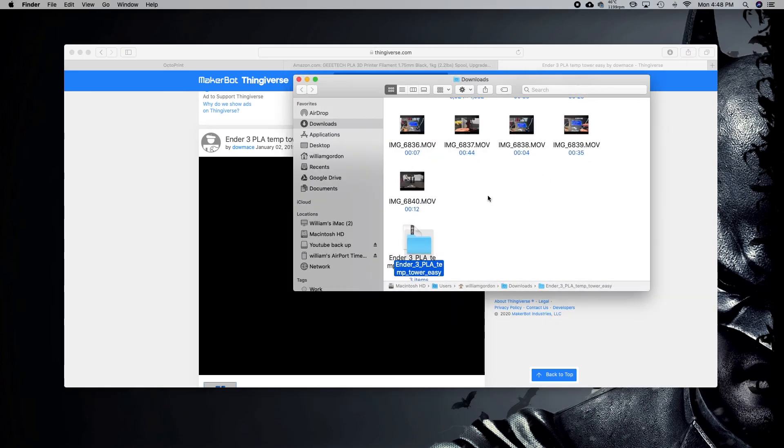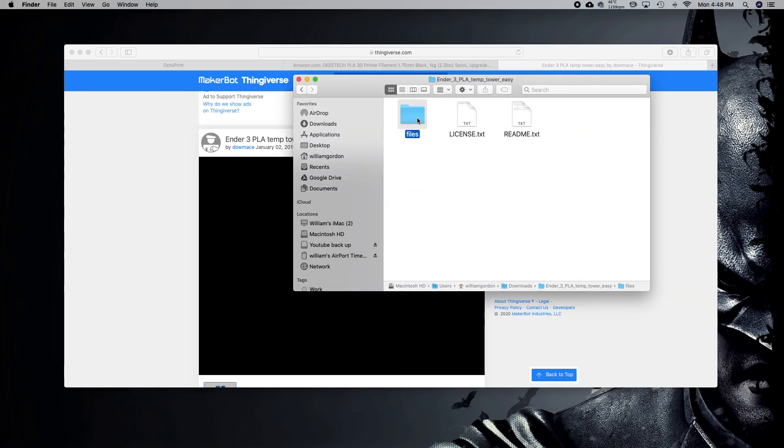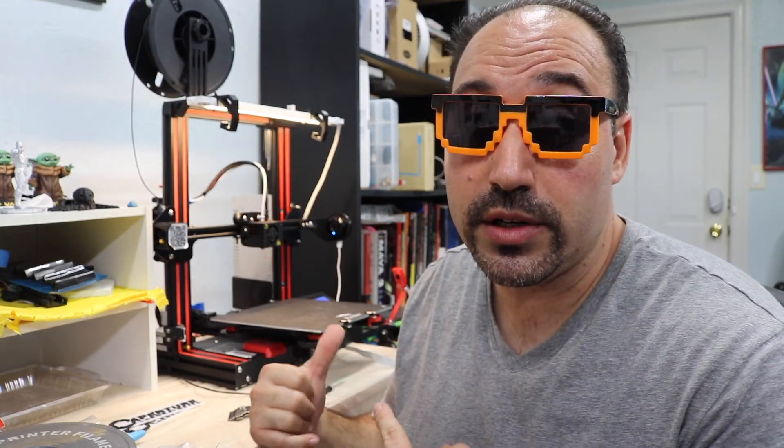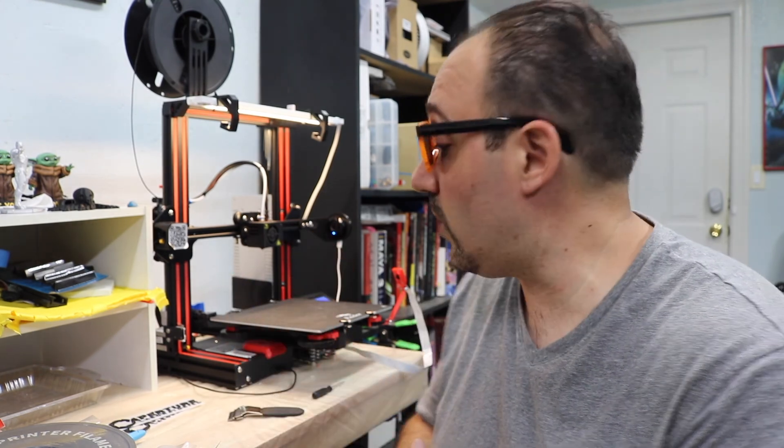We're going to download it, and we're not going to use the model or bring it into Cura — none of that. He already supplies the G-code for you. So we're just going to click that G-code and drag it onto your SD card, or in my case, I load it up on OctoPrint and just print it from there. Right now I have Overture in there. So what we're going to do is preheat the printer, because we need to heat up the nozzle. I'll go into the settings and preheat the nozzle.